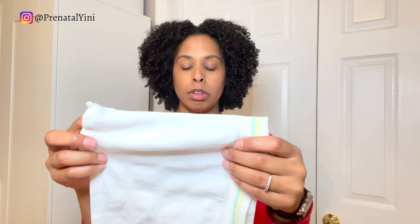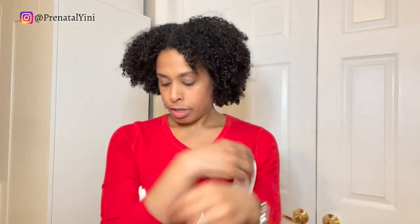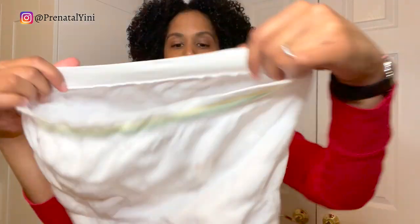What you're going to do is clip or cut the crotch right here — you're going to cut it, and it will look like this after you cut it.